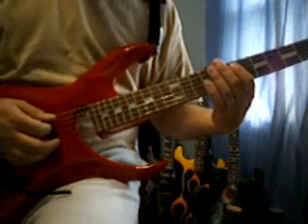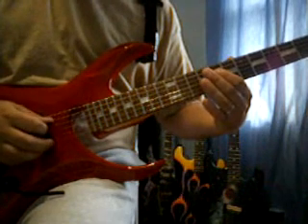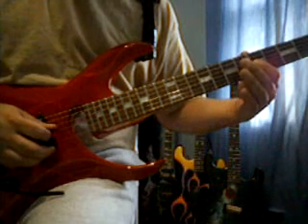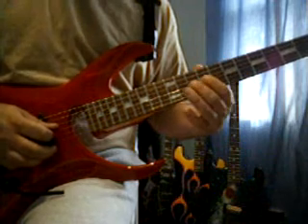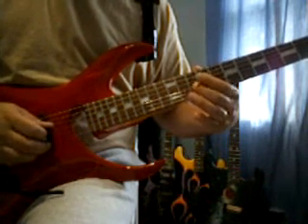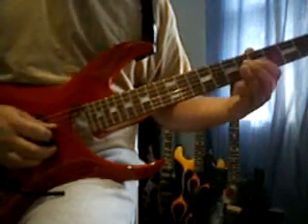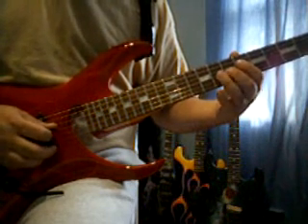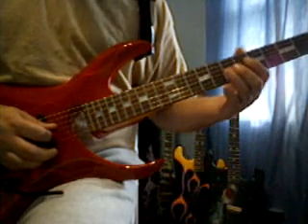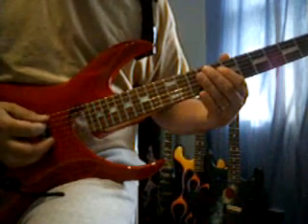Next part: we've got the 5th string, 8th fret. 4th string, 8th fret. 3rd string, 5th fret. 7th fret. 8th fret. 5th fret, 10th fret. 4th string, 8th fret. 3rd string, 5th fret. 7th fret. 8th fret. 5th fret, 5th fret. And last note — 4th string, 8th fret. So it's going to sound like this.